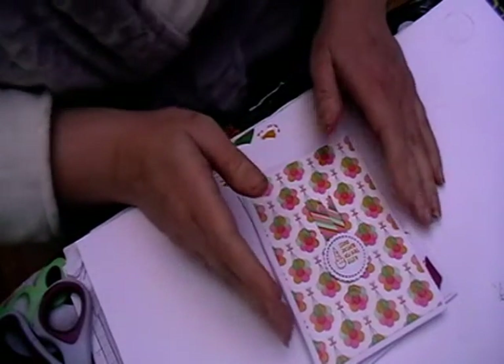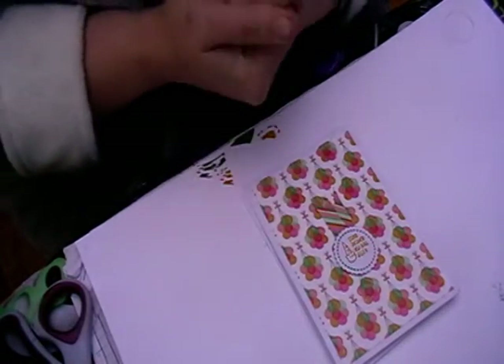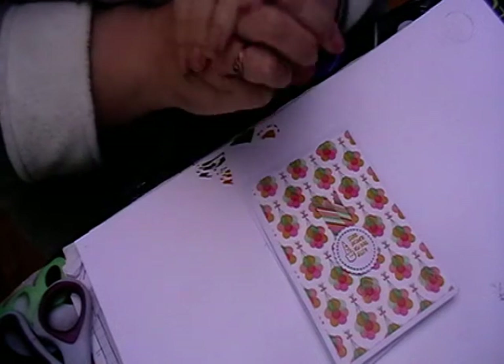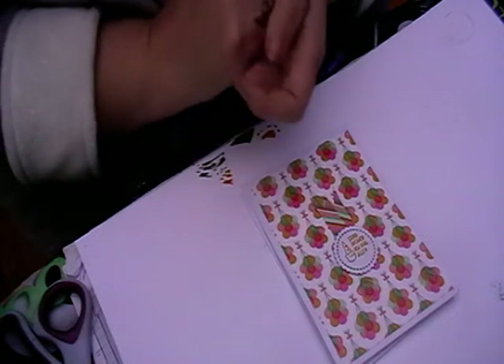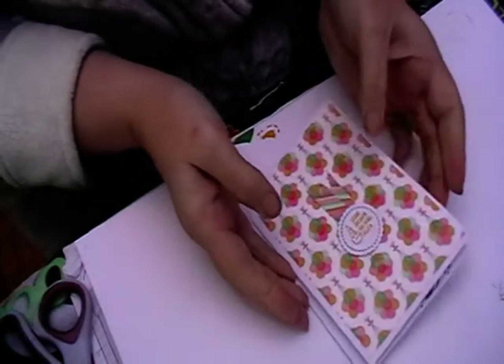Hi, welcome back to Lesley Crafts. This is going to be a quick video, just to show you how I've got on with using just three stamp sets for my challenge in the Crafting Divas Facebook group.